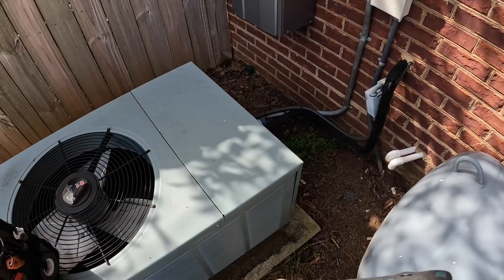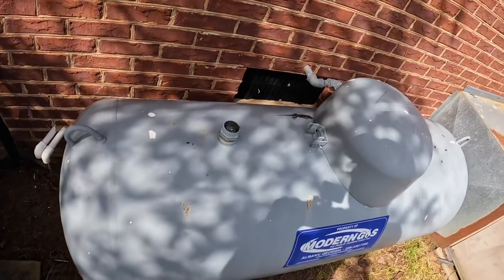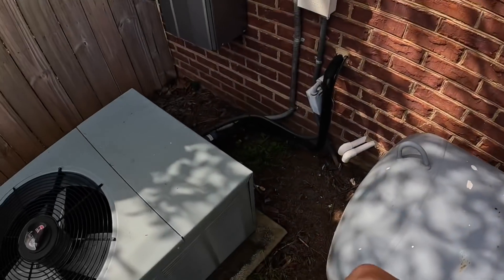Hey guys, in today's video we go to a customer's address where they found out that the previous owners had to habitually charge up this air conditioning system. So we do a leak search, we find the leak, quote the job, and we got the job. So here comes that video.